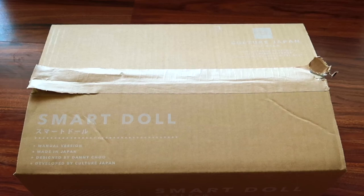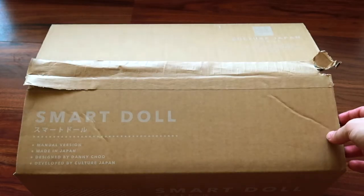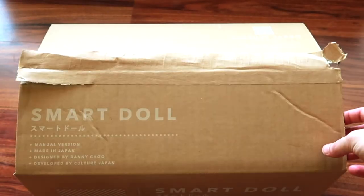Hey guys, welcome back to my channel. I have a new SmartDoll box opening for you all. I already took the liberty of basically freeing her almost out, but I have not seen her yet. I just didn't want you all to watch me struggle trying to open it, so I already made it a little bit easier for myself.